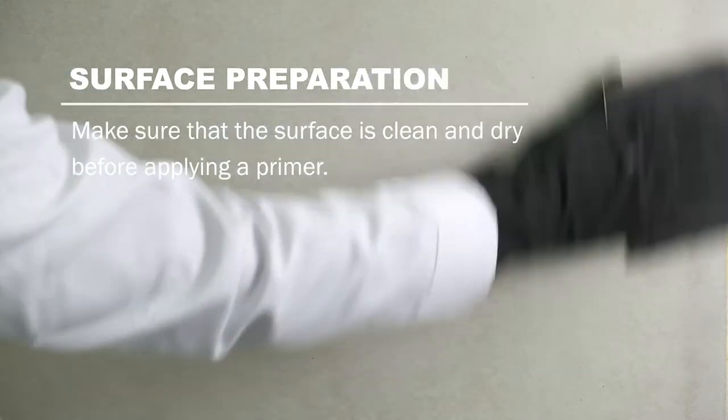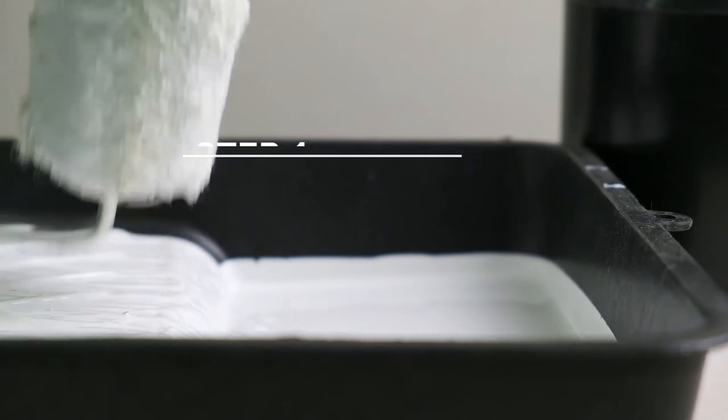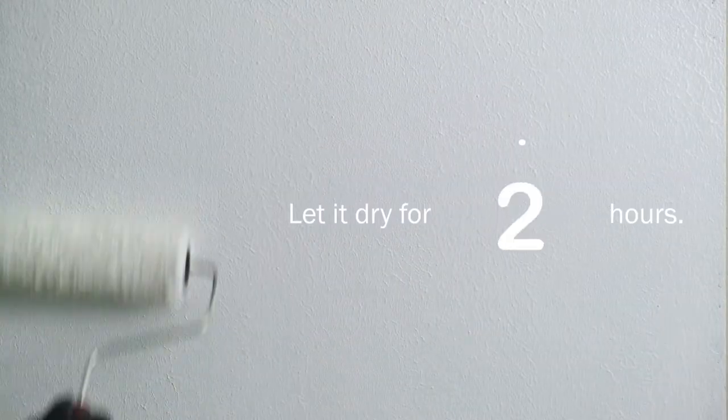Start by sanding the surface, making sure that it is clean and dry before you apply primer. Using a roller, apply one coat of Davis Wall Art Deco Prime. Let it dry for 8 hours.